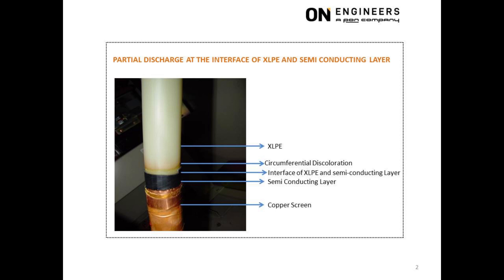This picture shows severe partial discharge at the interface of the XLPE and semiconducting layer, evidenced by the circumferential discoloration. The root cause was the absence of stress relief mastic at the interface. The trapped air at the interface was unable to withstand the operating voltage and resulted in partial discharge. If stress relief mastic was used at the interface, there would be no trapped air and hence no partial discharge.